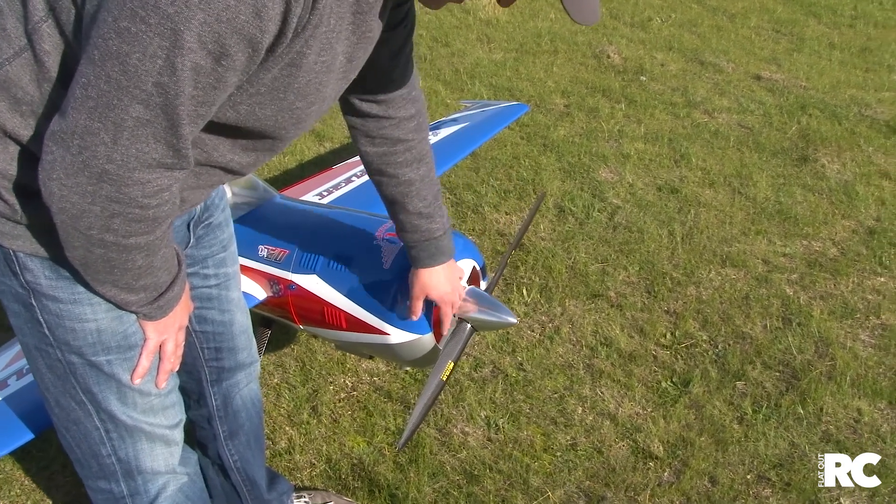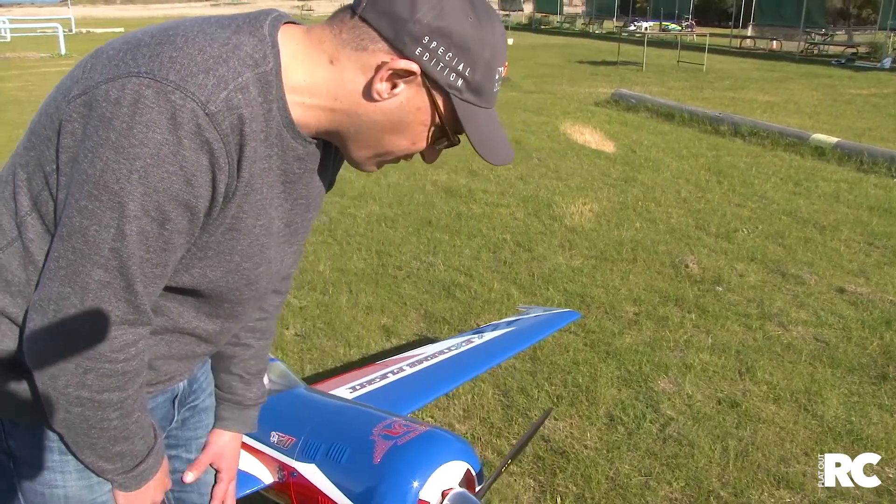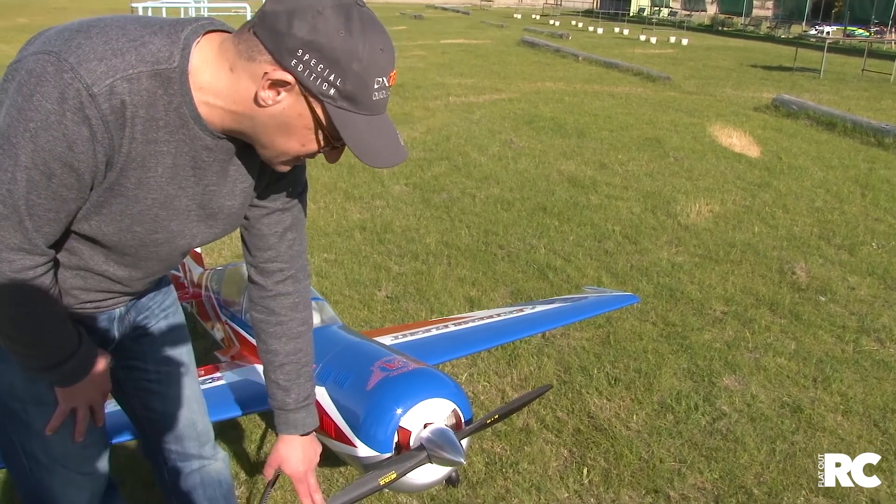It's running a 24x10 carbon fiber prop. For aerobatic pilots, carbon is a great way to go — nice and stiff. It's actually a little bit quieter; I find carbon props are quieter, it must be the stiffness — there's not that much flex in them.